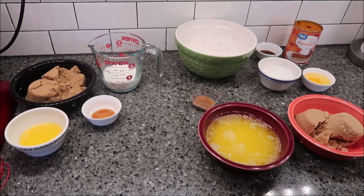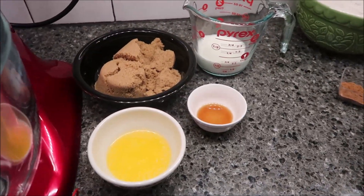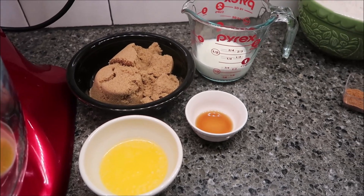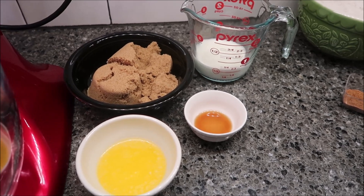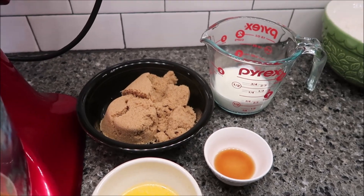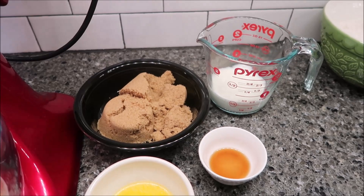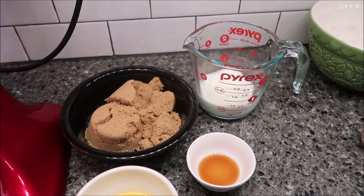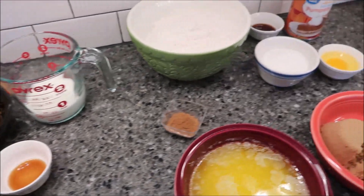For the caramel, she calls for unsalted butter but I'm using regular butter — a fourth cup of butter melted. One cup of brown sugar; she says dark but I'm using just regular brown sugar for both the caramel and the blondies. A half cup of heavy cream and a half teaspoon of vanilla.